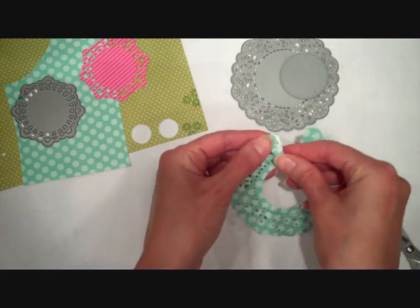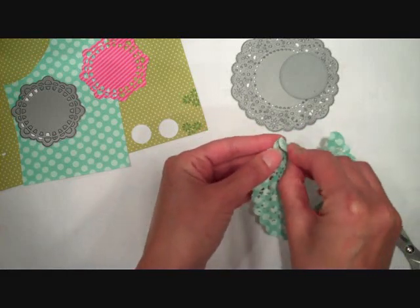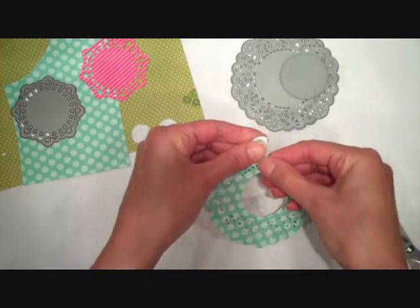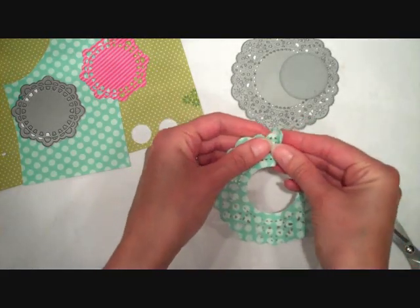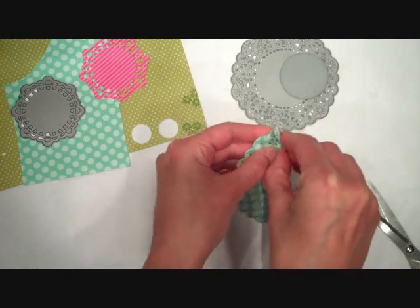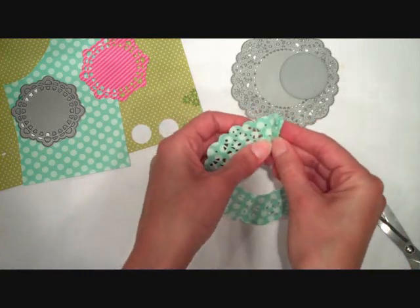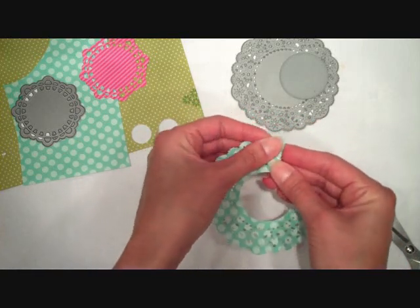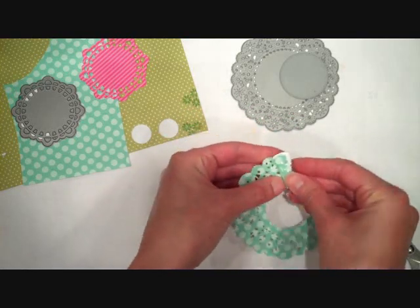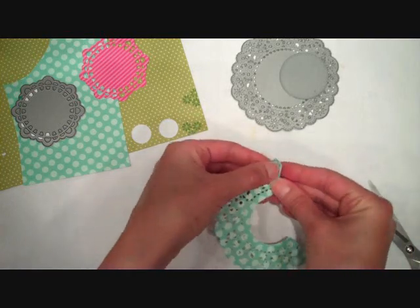I'm going to use the outside scallops of the doily as my guide and I'm just going to fan fold the entire length of this doily. I could use my score pal to get more precise scoring, but I really don't think it's necessary. I'm just going to do it by hand — it goes a lot quicker, and really once the medallion is assembled it doesn't need to be exactly precise. This is a good enough method and it's nice and quick and easy.